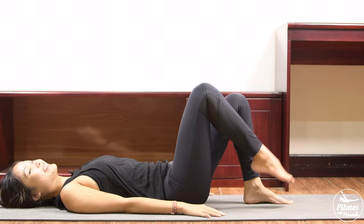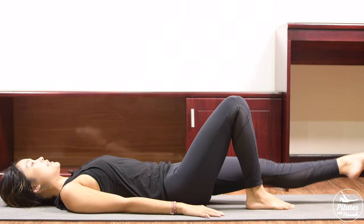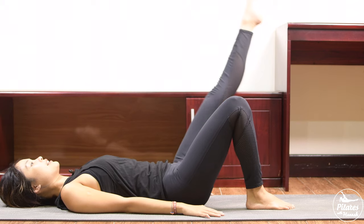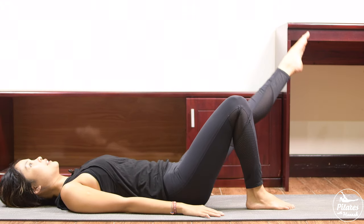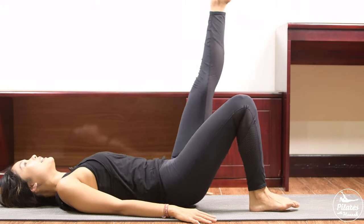Shake your hips — lift your opposite leg up. Inhale, inhale — bring it down to the side and then come back. Inhale and come back. Very good, keep breathing.